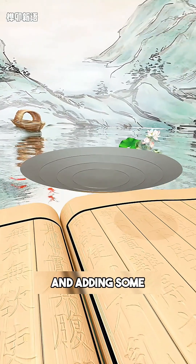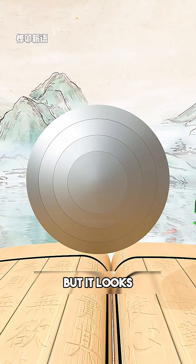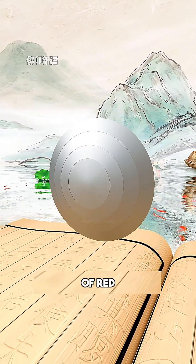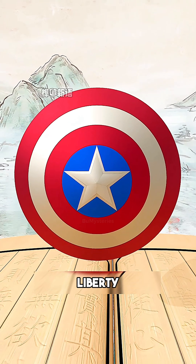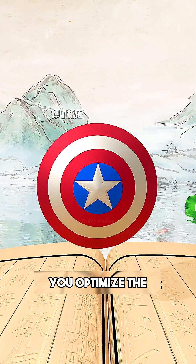Imagine taking a simple steel disc and adding some leather straps — you get a basic shield. It blocks knives, but it looks boring. So being smart, you paint it with concentric rings of red, white, and blue and place a silver star in the center. Now it symbolizes liberty and boosts morale.